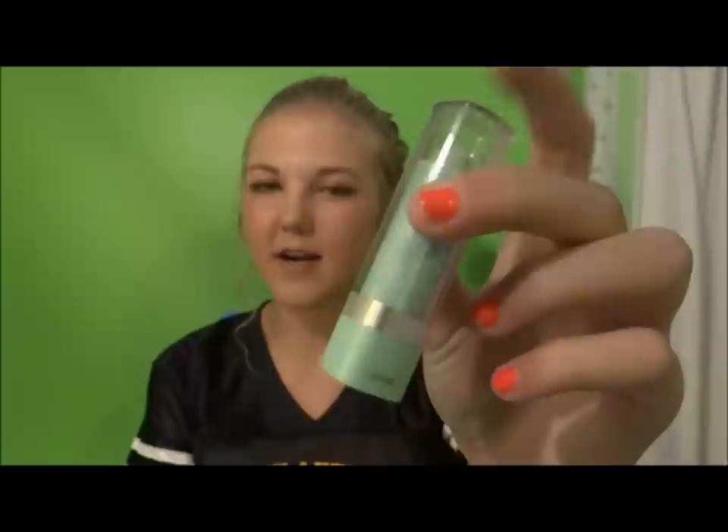Then next, I move on to my Maybelline Cover Stick — the green one — to cover any redness that I have on my face. It still works magic; I'd definitely recommend it and buy it again.